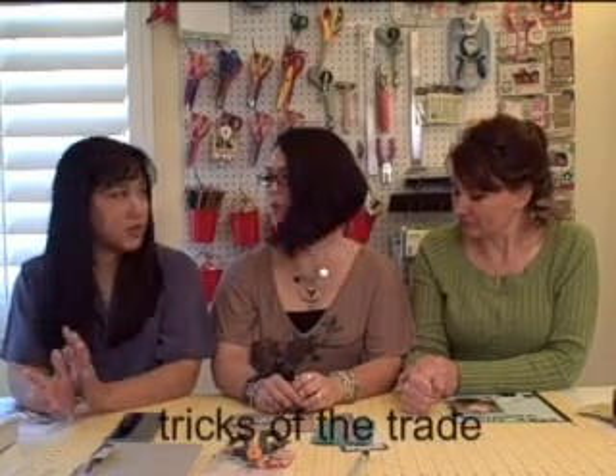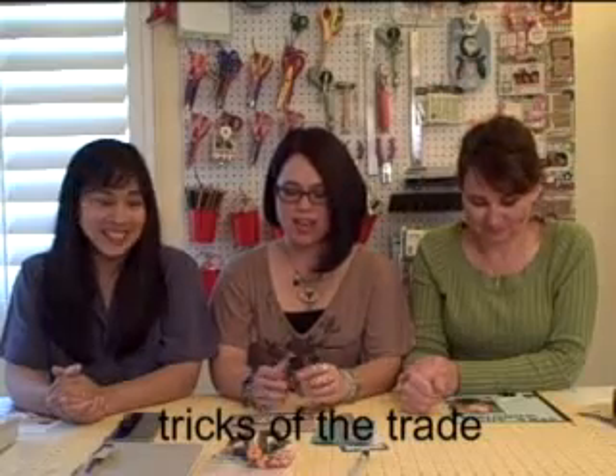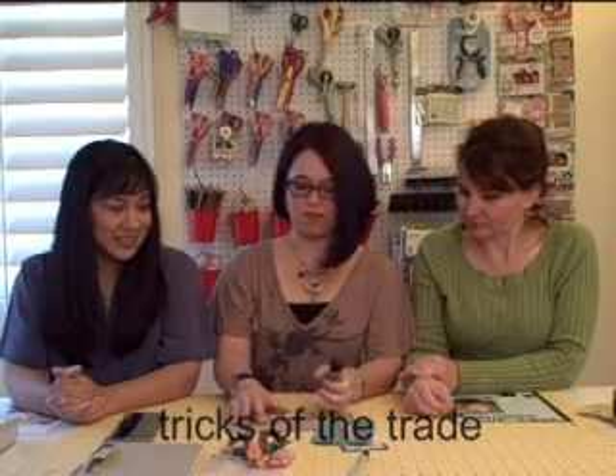Hi everybody! We're going to give you a few more tips this week — more tricks of the trade. I'm going to start because I'm in the middle, so it's my turn.